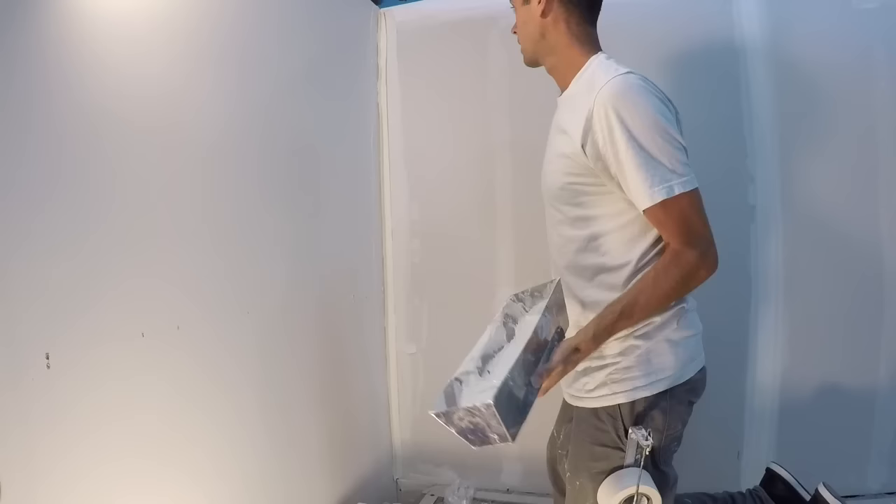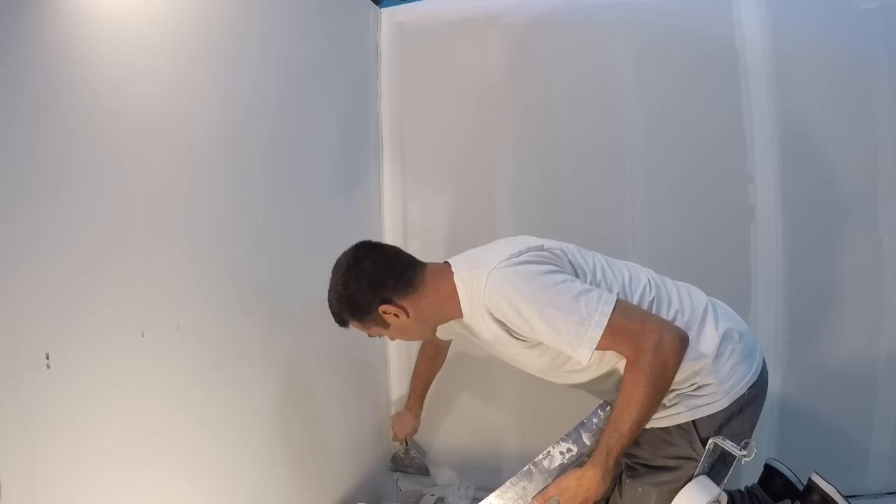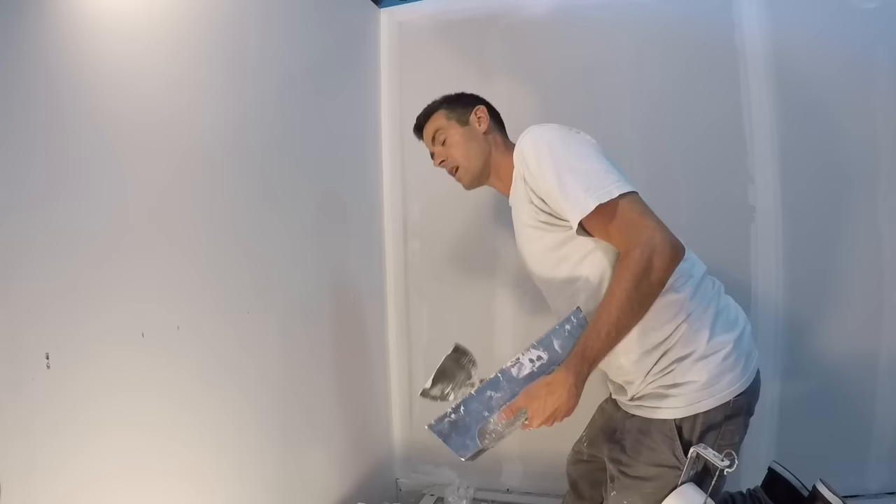Let's wipe this out. If your mud's thin, it's just a couple of passes. And if your knife's not too sharp, it's not going to tear the tape.